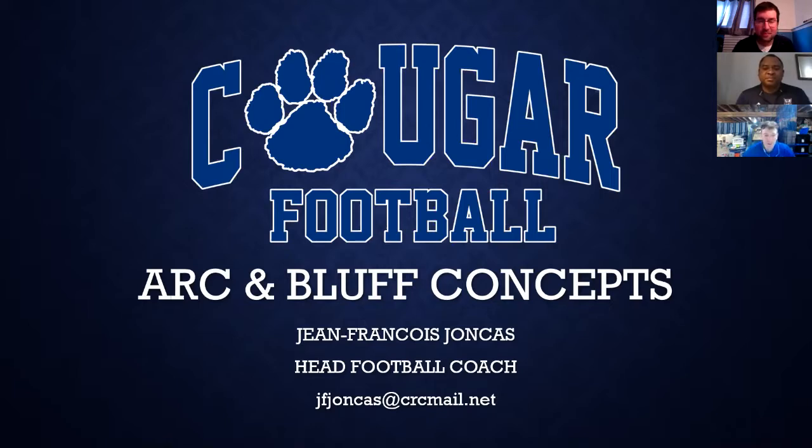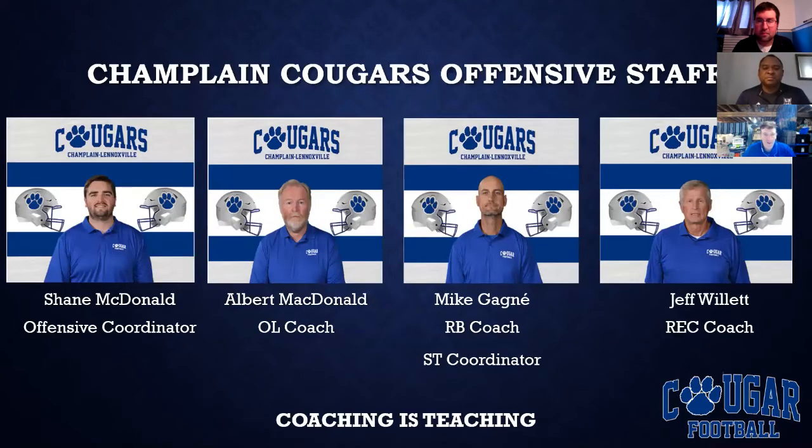So let's talk about our can bluff — a simple concept, but it can bring a lot to your running offense. I just want to start by talking a bit about my coaching staff: Shane McDonald, our OC, Coach Albert, Coach Mike, and Coach Jeff — a lot of experience working with me. They're all teachers, so we say coaching is teaching. I'm pretty blessed to have those guys on my staff.